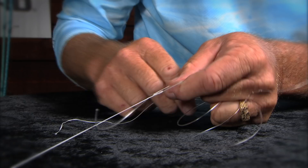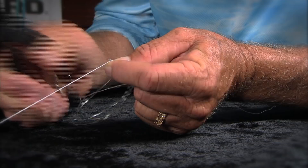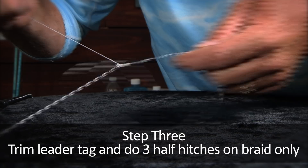You see that tag end right there? You want to clip that as close as you can to your braid, because you have three more half hitches to do. For the final step of this knot, come back in with three more half hitches around the line coming off the rod. There's one, two, and three.